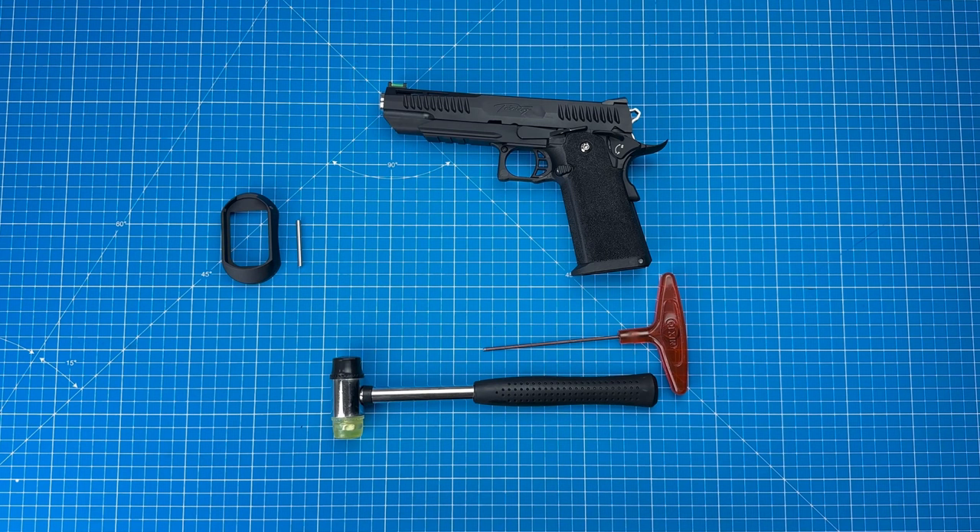What's up guys, this is Terrell from Modify. Today I am going to show you how to install the large magazine well of the Trinity High Cover.